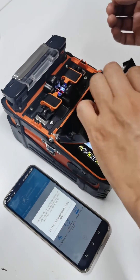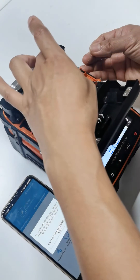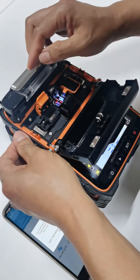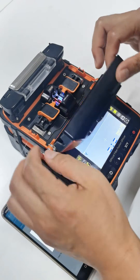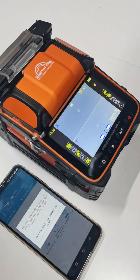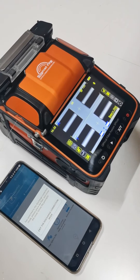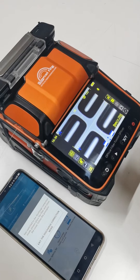Step 2: put the fiber into the machine for splicing. Watch the screen — it will splice the fiber, but it will burn the fiber like a round ball. This is the arc test.